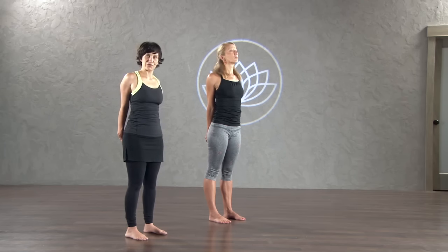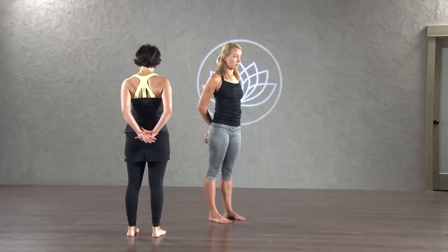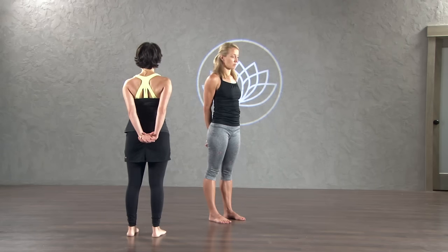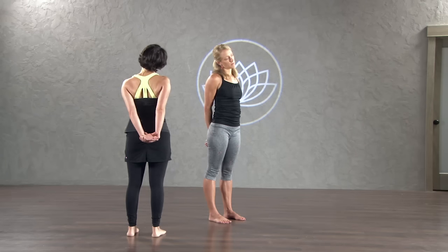Look up and breathe. And release. Come back to center, back to a neutral neck. Keep your hands behind your back. Take your right hand and grab a hold of your left wrist. From here, hold on to your wrist and pull it down a little bit. Now just look directly in front of you, but bring your right ear towards your right shoulder. As you bring your right ear towards your right shoulder, pull down on your left wrist a little bit to get a deep stretch through the side of your neck. Find a sweet spot and just hold and breathe there.